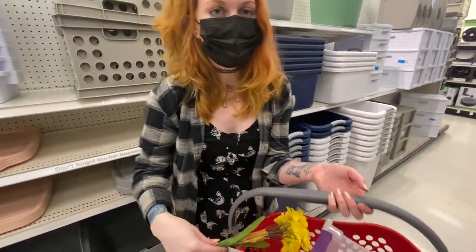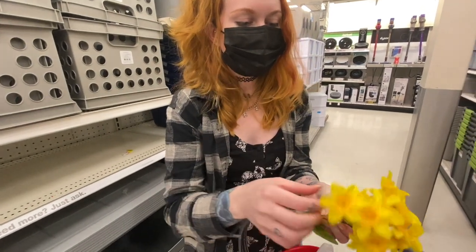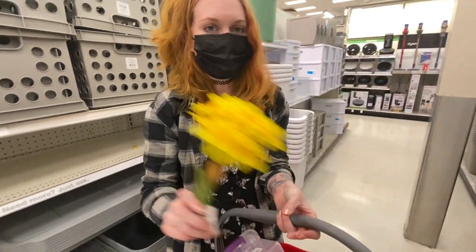Also in the front of the store — I didn't film it because a lot of people were watching — they have these little bundles of flowers for three dollars. These are great for decorating tarantula enclosures. You can pop them right off and they add some color and cuteness to your enclosures, so check them out.